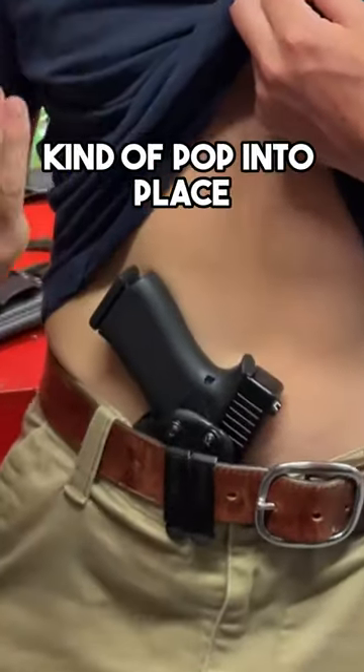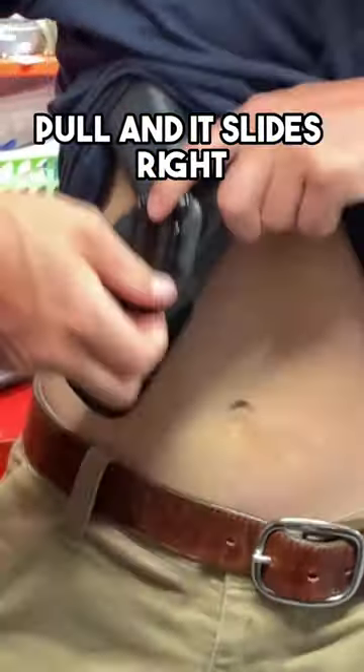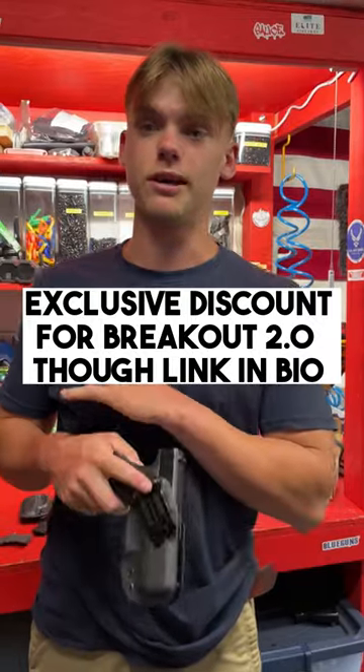You'll hear it kind of pop into place. To take it off, you just put your hands under here, pull, and it slides right off. They're really convenient, but your security is incredible.